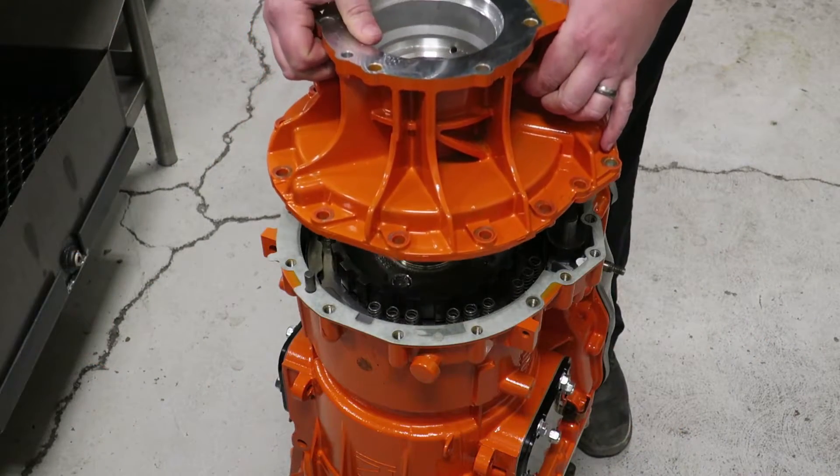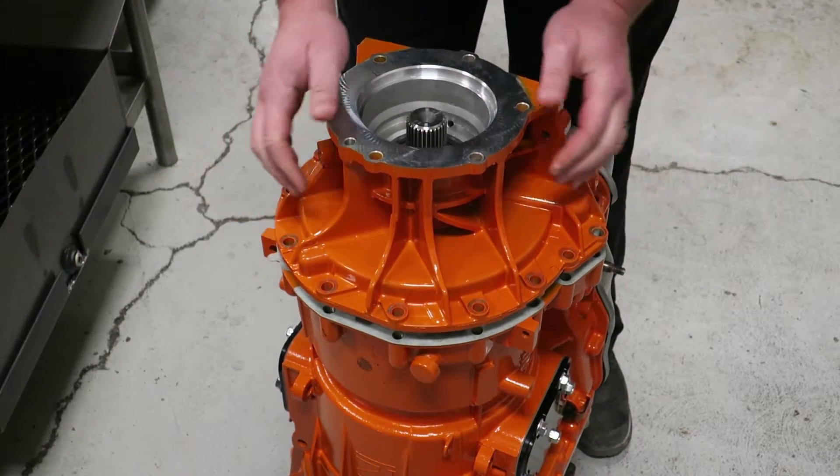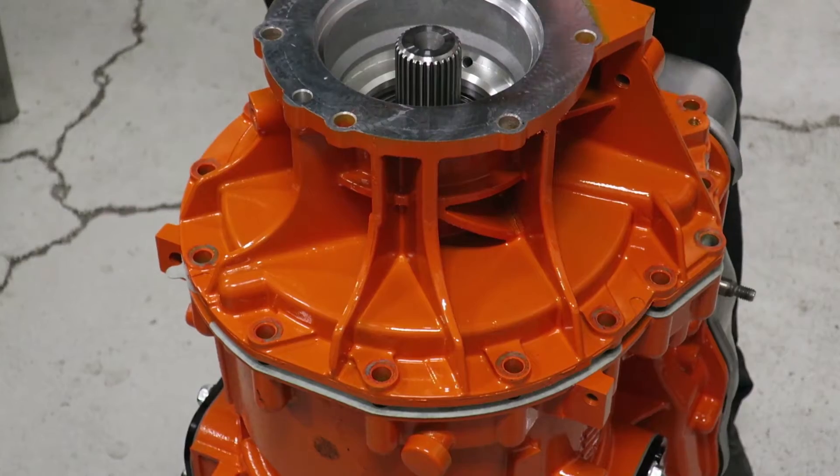Once you've positioned the rear housing on the case, give it a few pushes to make sure that you feel nothing other than the spring pressure keeping it separate.